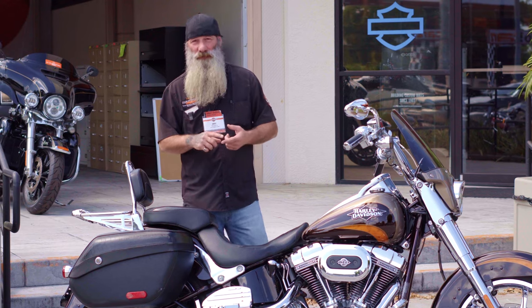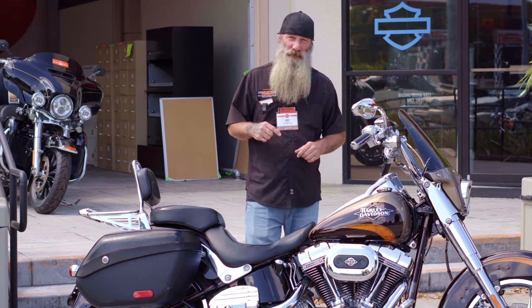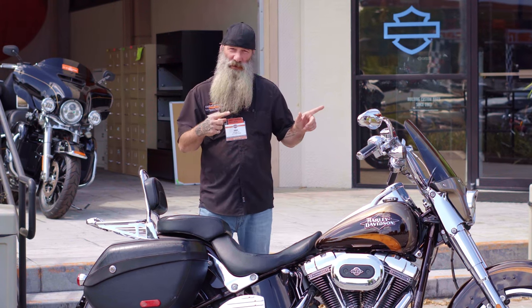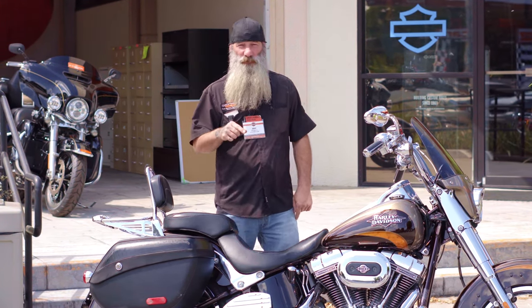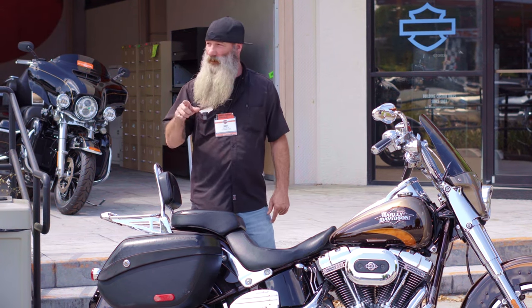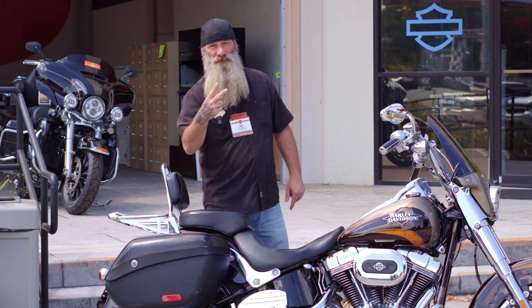So that's the 2011 CVO Fatboy Convertible. Come check it out in person on Dale Mabry Highway — for a couple more weeks, then we're in Wesley Chapel. Or check it out online 24/7 at HDFlorida.com. Come in, check it out, take it for a ride, take it home. Come see your boy Ghost. Peace.